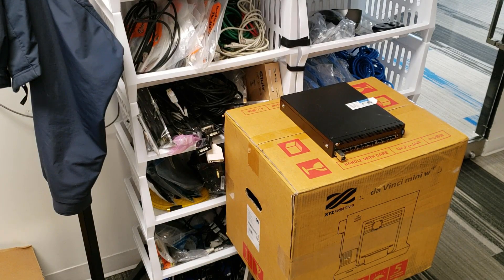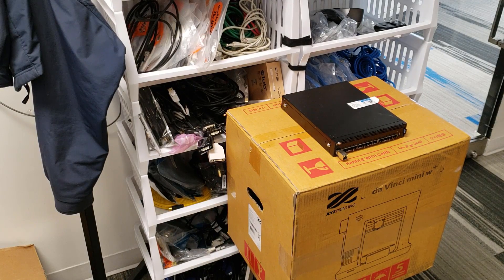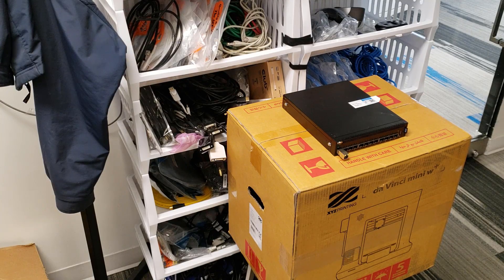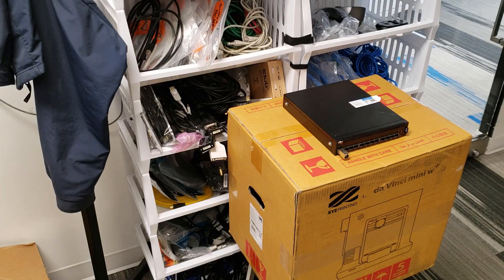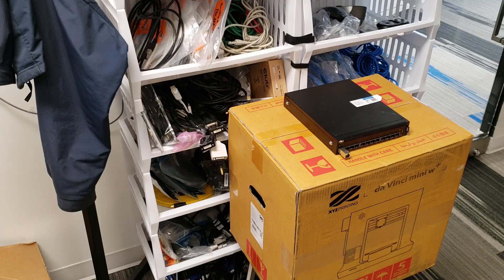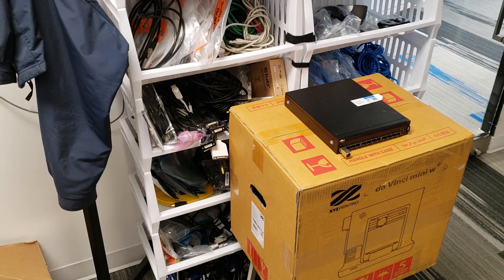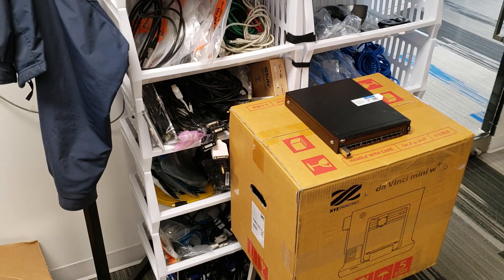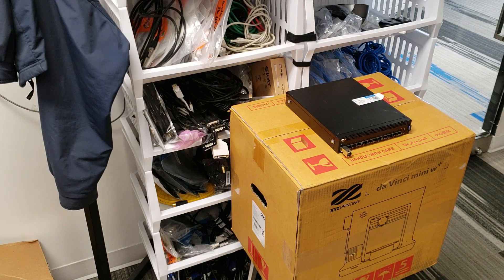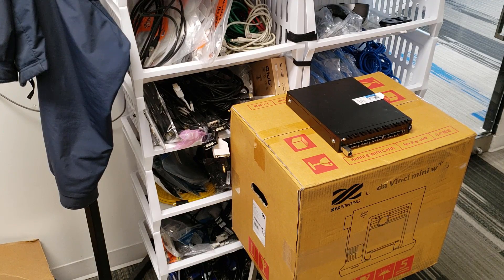This is our unboxing and basic setup of a DaVinci Mini Wireless Plus from XYZ Printing. I contacted the manufacturer about the Mini Plus, the Junior, and their full-size product, the Pro, regarding qualities and speeds. We were told the Mini is actually the fastest and newest of all of them. They're all very similar, but the Mini is not a stripped-down version — it's simply a smaller version that only takes one color at a time.